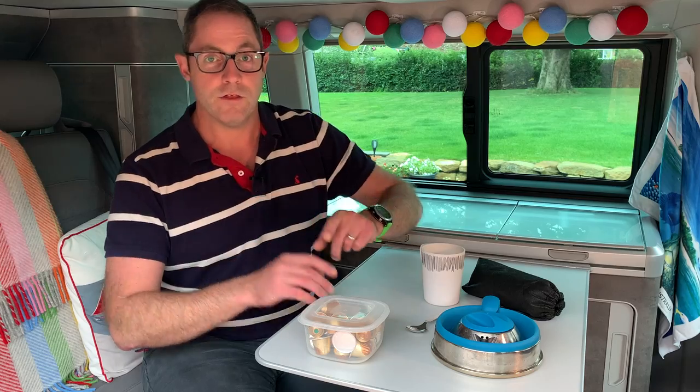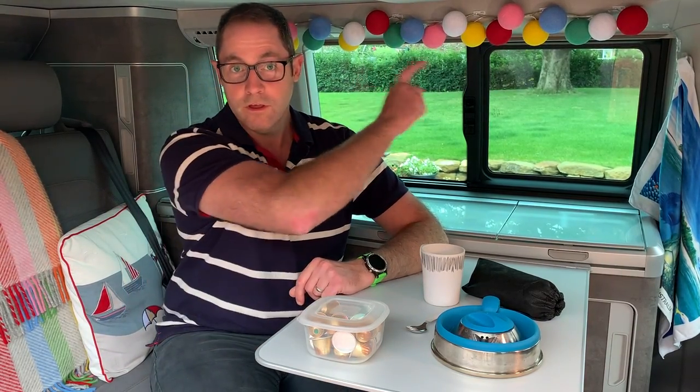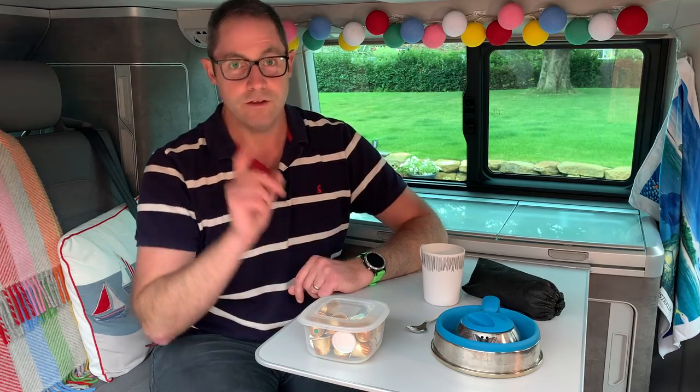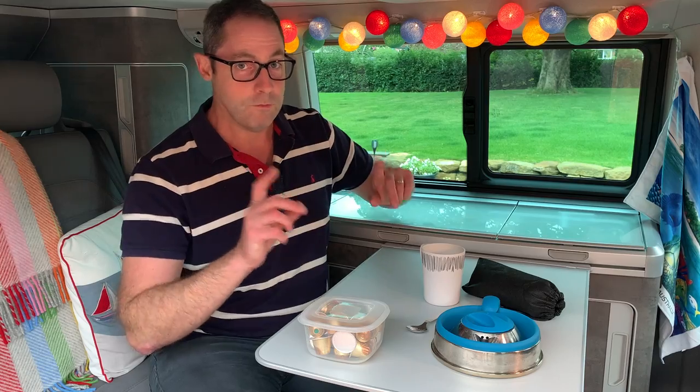First things first, let's switch on our fairy lights. If you haven't seen the video of Sarah installing those, check that video out and you'll see them. Got to have some good lighting for these videos, so I'm told.